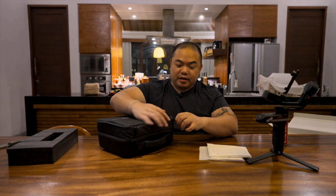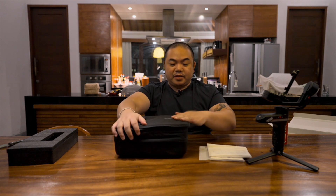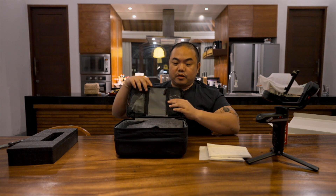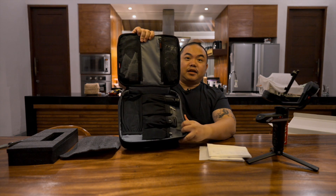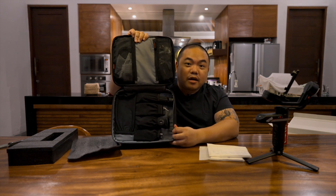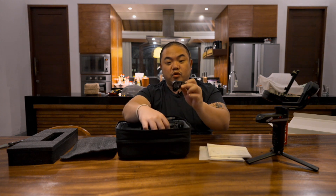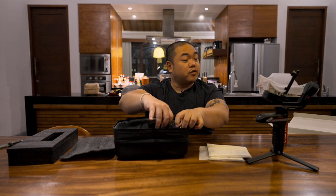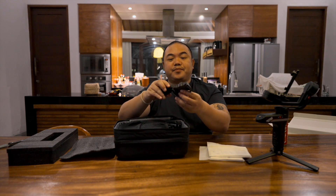Kita buka dari luar dengan carrying case kayak gini, nggak akan lari-lari. Kita buka depannya — ini ada lapisannya, disusunnya rapi banget. Kita lihat paketnya apa aja: ini sepertinya buat focusing motor atau buat ngontrol fokusing di lensa kamera. Dan ini adalah sepertinya phone holder.